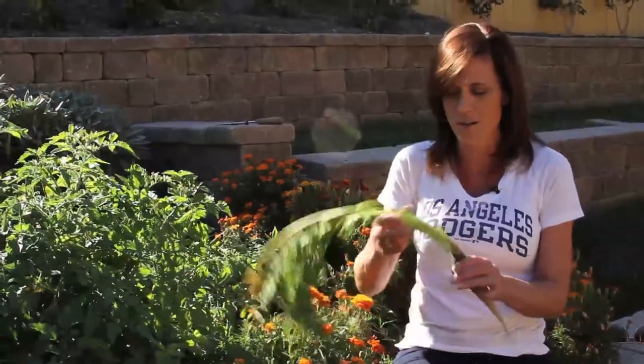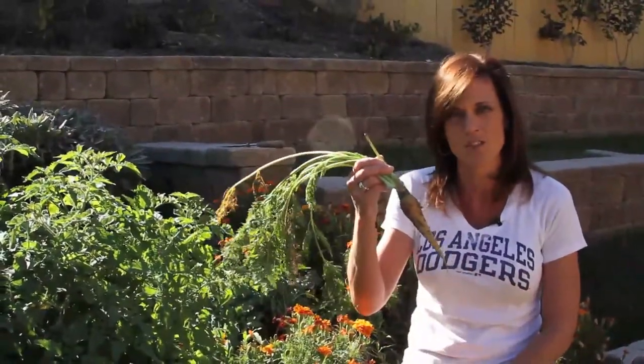I did pull this one out of my garden today because I'm going to be making some juice with it in a little bit, but the rest of them I'm going to leave in for the next couple of months and just pull them as needed. I want to try and see if the cold actually makes them sweeter.